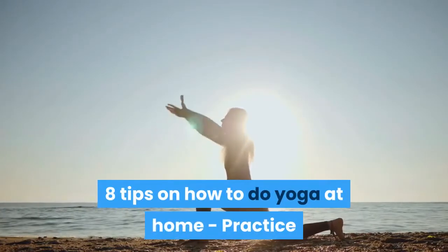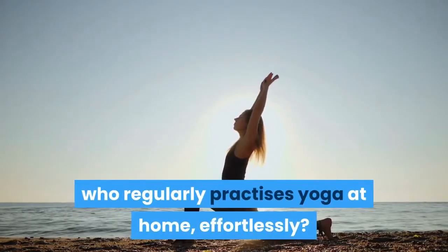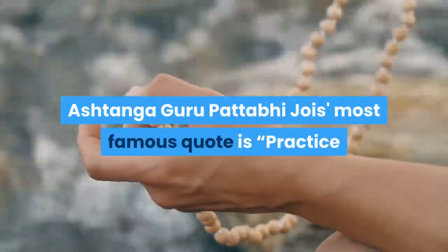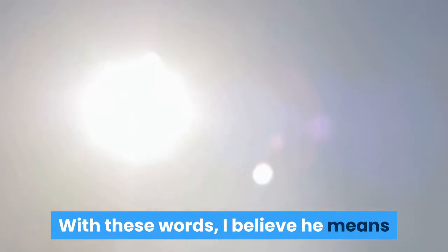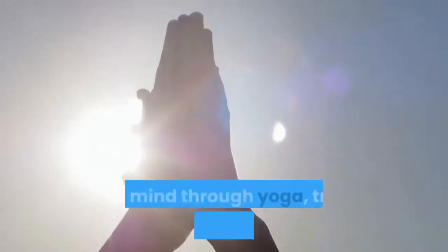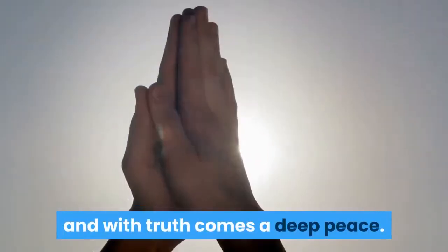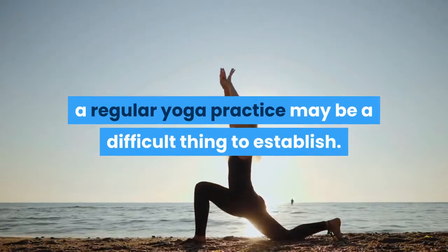8 tips on how to do yoga at home. Wouldn't you just love to be someone who regularly practices yoga at home effortlessly? Ashtanga Guru Pattabhi Jois's most famous quote is 'Practice and all is coming.' With these words, I believe he means that by consistently opening the body and mind through yoga, truth reveals itself to you in time, and with truth comes a deep peace. For many of us, a regular yoga practice may be a difficult thing to establish.